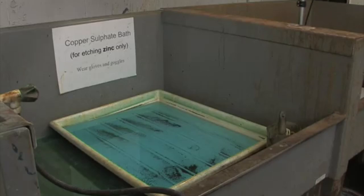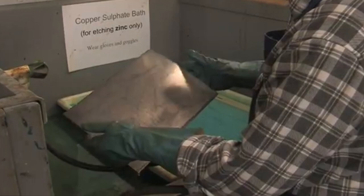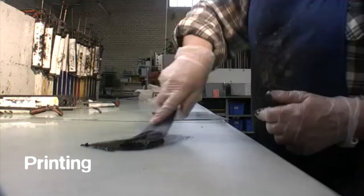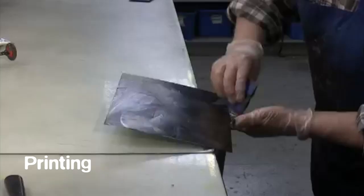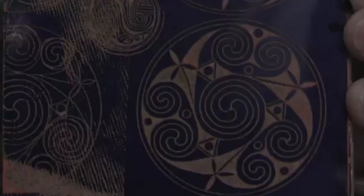When etching an image, areas washed away by the developer will bite, whereas the acid-resistant polymer protects the rest of the plate. During a test bite, areas attacked by the etching solution will become noticeably darker. Intaglio prints made with the photopolymer technique are inked up and printed by hand in the traditional manner. The advantage of a bitten photopolymer plate is that it can be reworked, giving the artist ample opportunity to develop the plate through the use of other etching techniques.